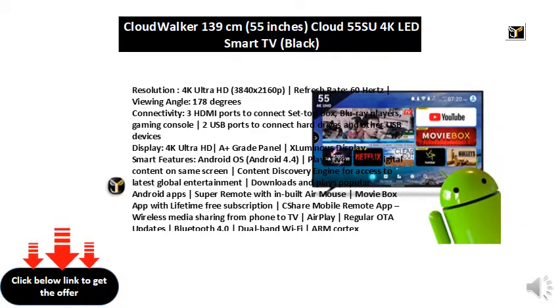Smart Features: Android OS, Android 4.4. Plays live TV and digital content on the same screen. Content Discovery Engine for access to latest global entertainment. Downloads and plays popular Android apps. Super Remote with in-built Air Mouse. Movie Box app with lifetime free subscription. C-Share Mobile Remote app for wireless media sharing from phone to TV. AirPlay, regular OTA updates, Bluetooth 4.0, Dual Band Wi-Fi, ARM Cortex Responsive Interface. 1GB RAM, 8GB ROM.